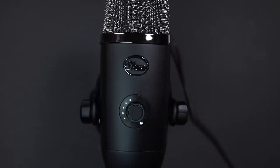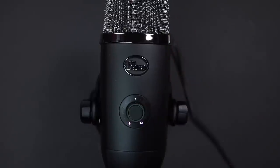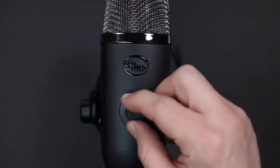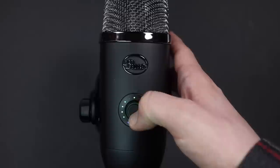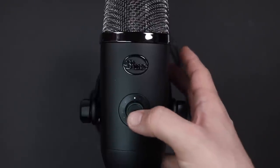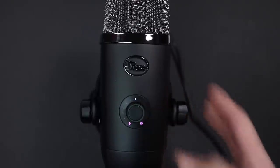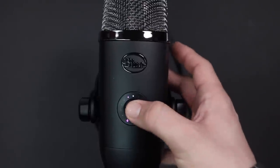The dial controls the gain, the headphone volume, and the blend between the microphone and the computer playback. To switch between these, all you have to do is hold down the button for one second to switch from gain to headphone volume, and hold it down for another second to switch from headphone volume to blend mode. This dial is also a button, so you're able to press it down to mute or unmute your microphone. And around the dial you will find a real-time meter so you know what kind of levels you're getting, or if you're clipping.